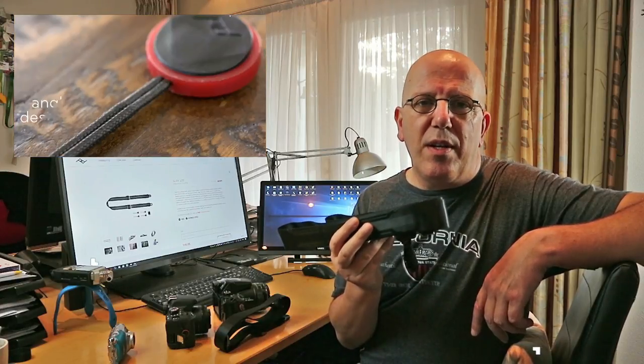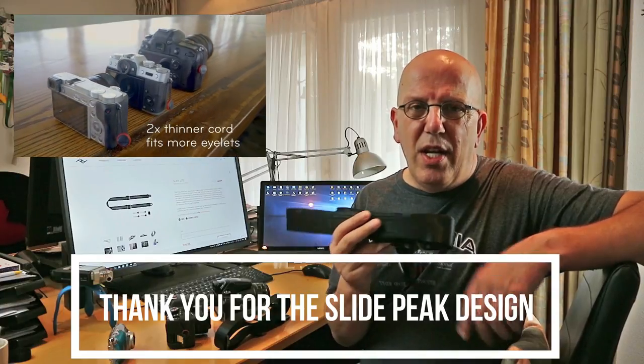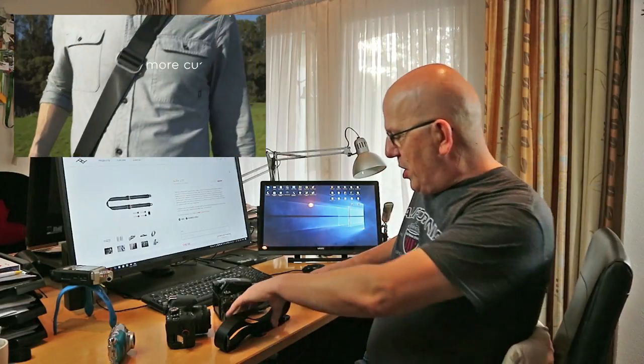The original will carry anything — big DSLRs, full-body professional cameras, and so forth. Now for most cases that's cool, but what if you're going out with a smaller camera and you don't want to take something that heavy and that big? Well, they came up with a light version, and that is basically this guy right here.